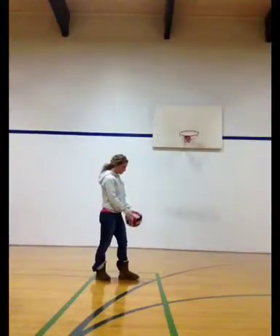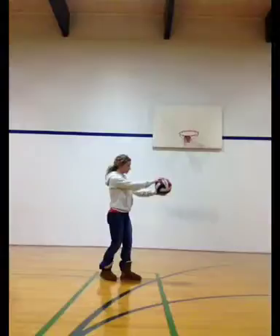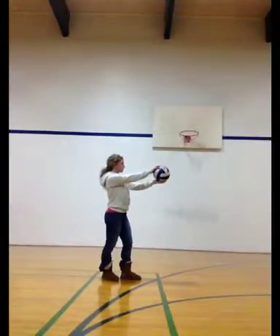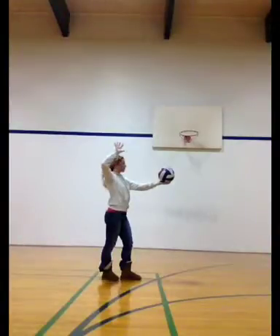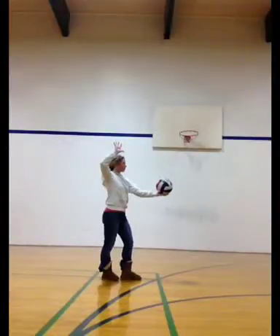With the float serve, you're going to start with the ball out in front of you, your opposite foot in front of your hitting arm. You're going to pull your elbow back like a bow and arrow and keep your elbow nice and high, and your hand is going to stay nice and big and open. Then you're going to toss the ball slightly above your head and contact the ball out in front of you.